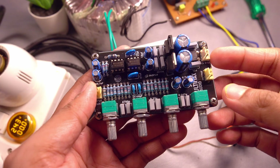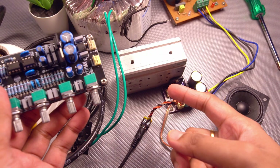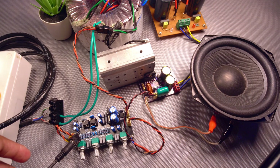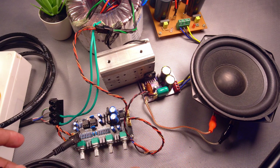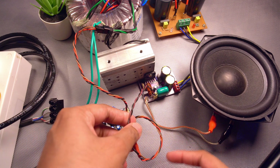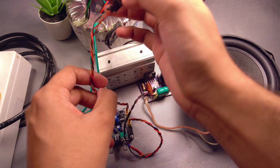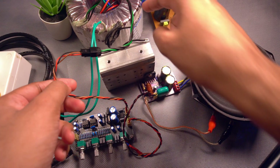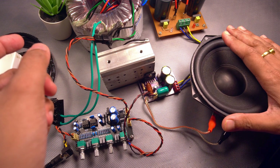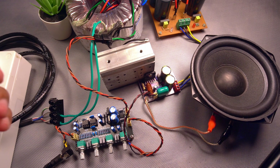Let us hook up this tone control board — again from Ultimax Audio — connect it with this board, and see how the tone control performs. I connected everything; the connection is pretty simple: AUX input to the input of the preamp, preamp output connected to this LM3886 board, and powering this with a 12-0-12 supply from this transformer directly because it has the rectifier built in. I'm using this woofer now because I'll be testing the bass and everything. Let us start the testing.